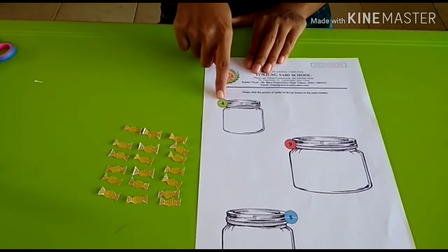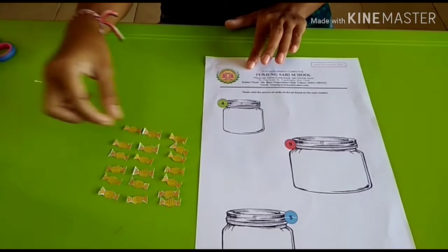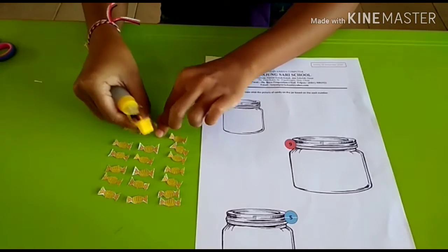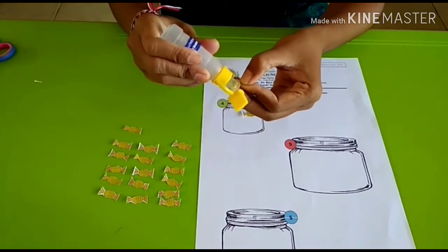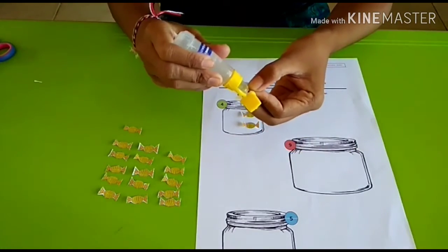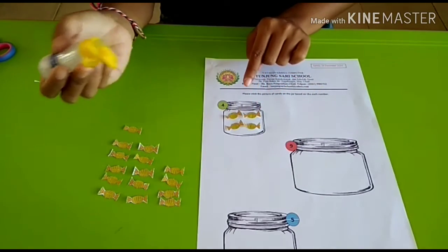The first jar has number 4, and it means that you have to stick 4 candies — 4 permen. Stick one by one, and then count together: 1, stick it, 2, 3, 4. Finish! This is 4 candies.